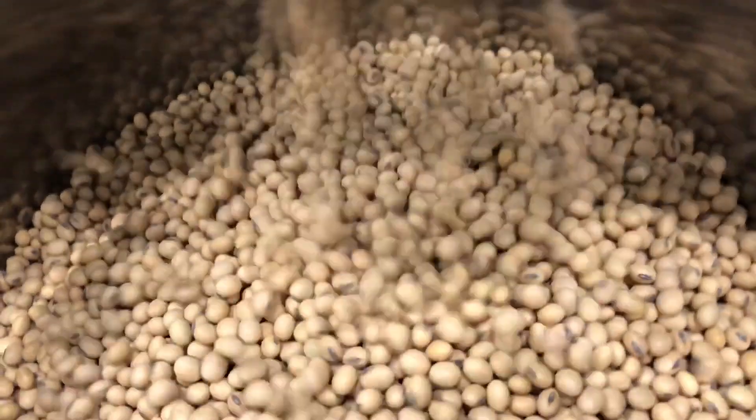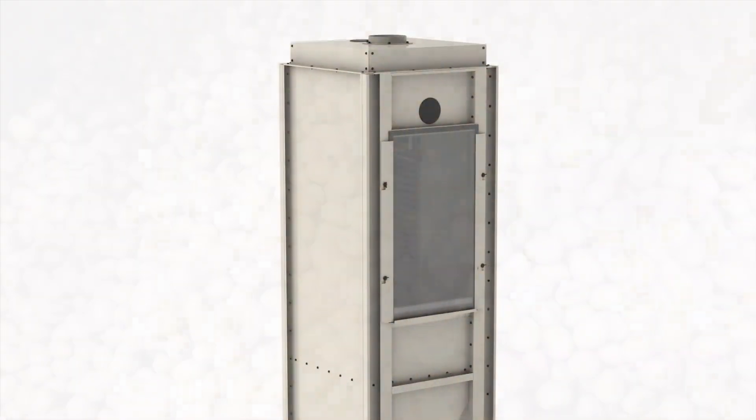For heat-treaters, conditioners, and seed cleaning facilities large or small, the rotary provides process repeatability and uniformity for precise seed separation that exceeds industry requirements.